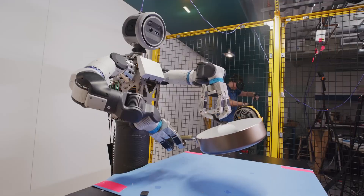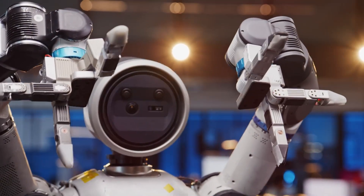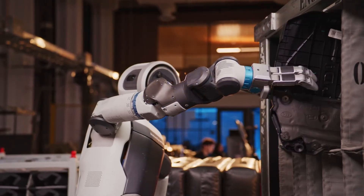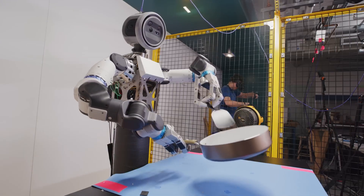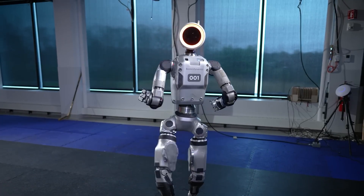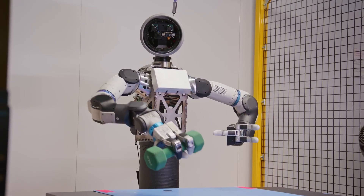Here's the crazy part that everyone's freaking out about online. These fingers can bend completely backward — like fully reverse direction. No human hand can do that, and it's not a bug, it's a feature. This gives Atlas grasping strategies we literally cannot do. Imagine hooking onto something from behind or wrapping around an object in ways that would snap our fingers. That's superhuman range of motion right there, and it opens up manipulation techniques we're still figuring out.